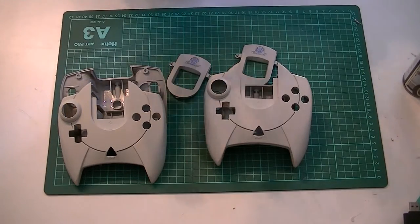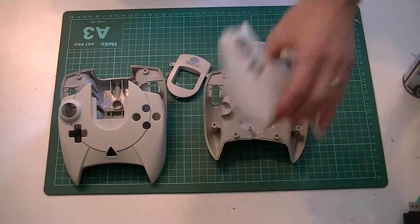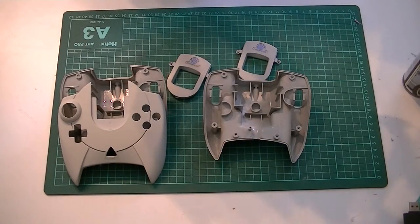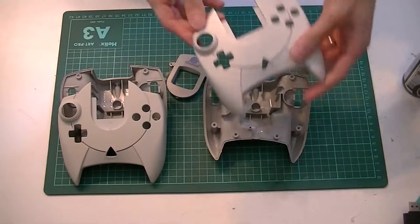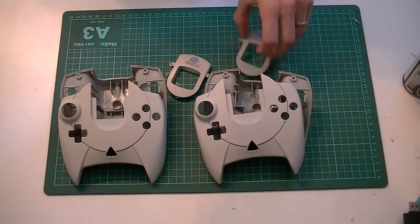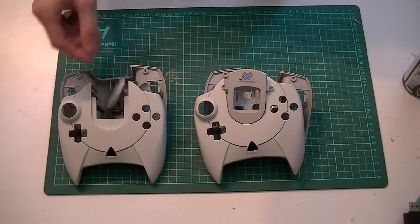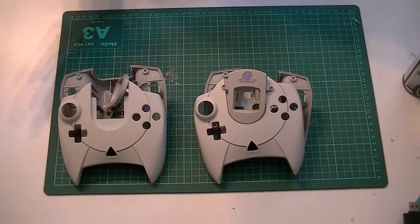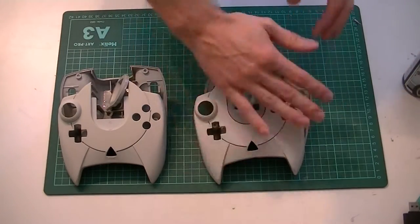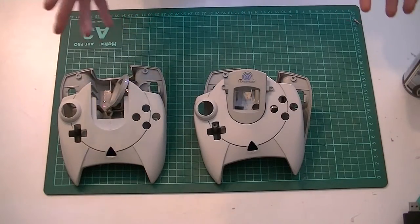First things first, I've washed them — getting all the grime and dirt off. As I say, they're all a little bit knackered, they've got little divots and scuffs, so we're not losing anything. I've washed them and then we're going to key them up. One thing I do know is that if you're going to spray paint anything, you need to key it — getting a bit of sandpaper and scrubbing it up, making sure the paint can adhere to the surface.